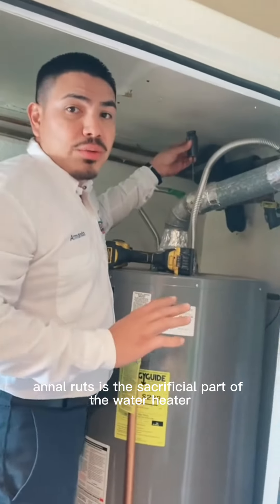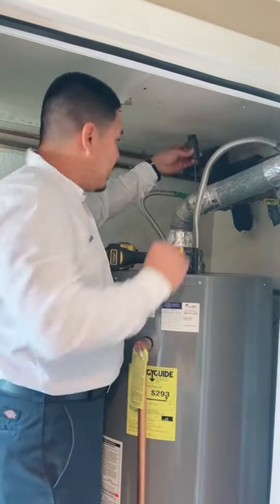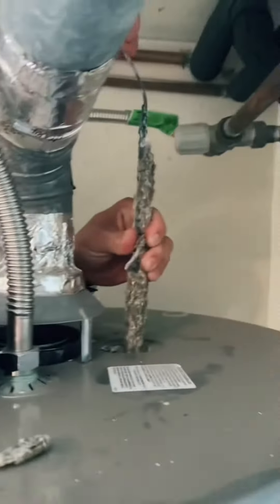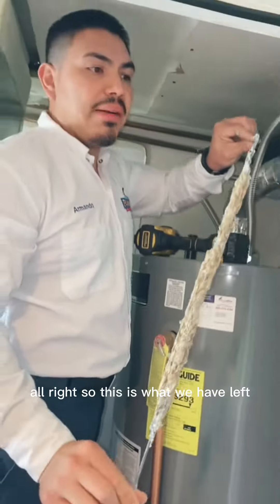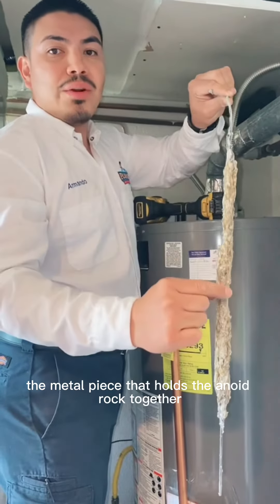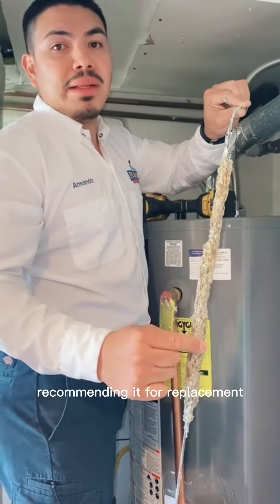The anode rod is a sacrificial part of the water heater, so I do recommend checking that every year. Let's get this guy out of here. So this is what we have left — this is the metal piece that holds the anode rod together. This is definitely gone; we're going to definitely be recommending it for replacement.